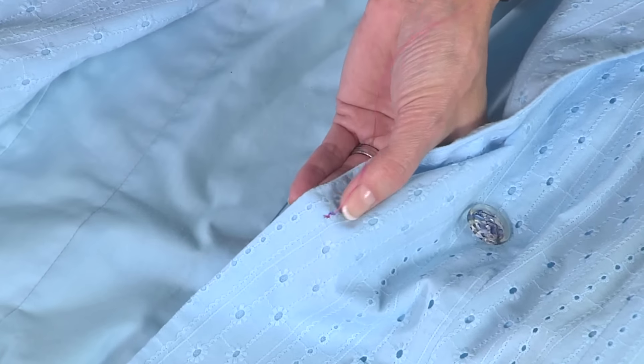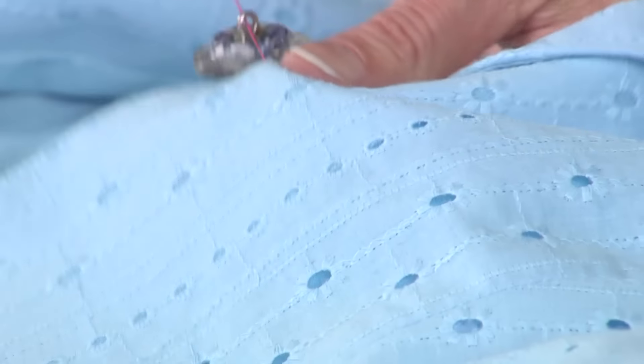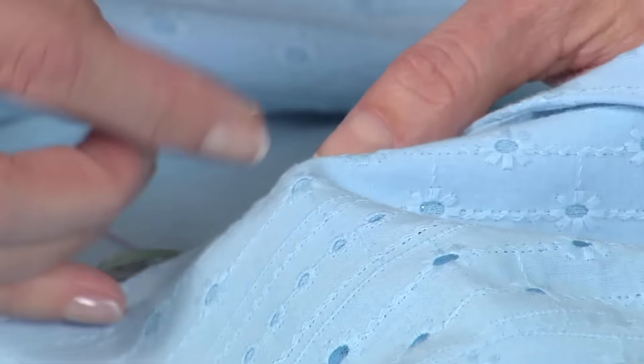I have a whole bunch of jackets that I want to just make a little more modern, so why not change the buttons? There are a few things to keep in mind. Buttons come in various sizes and styles. Some of them can't be dry cleaned, so you need to check that out.